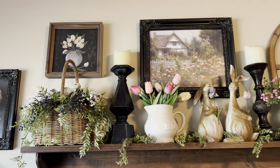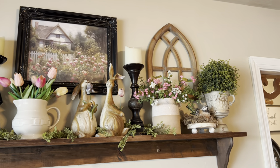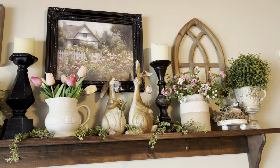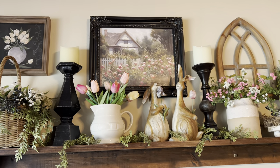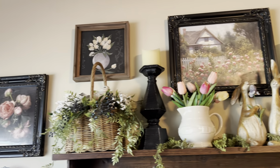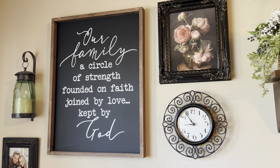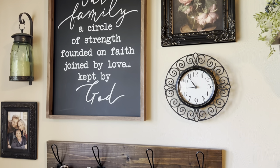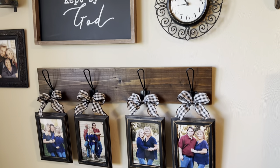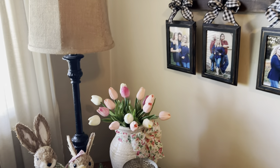And the shelf — I love how the shelf looks. Again, new prints. This corner here — the only thing different is the new print there. All those prints are from Etsy.